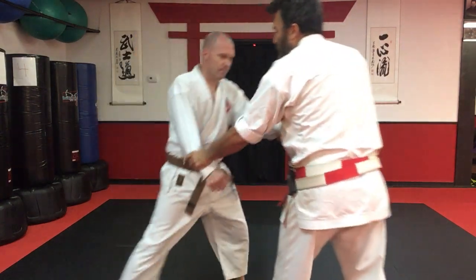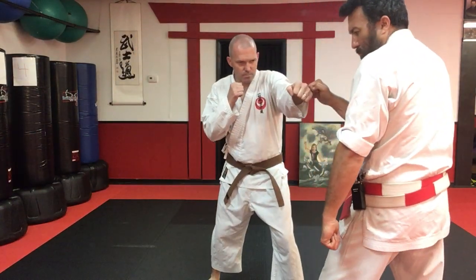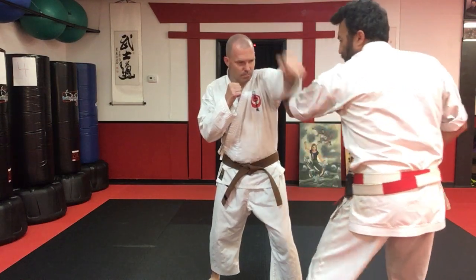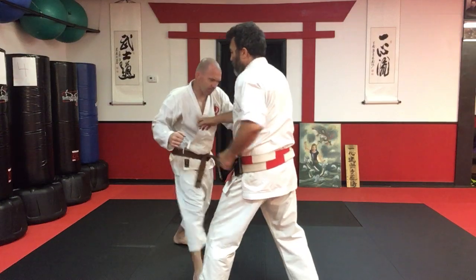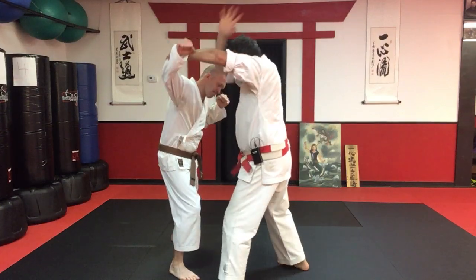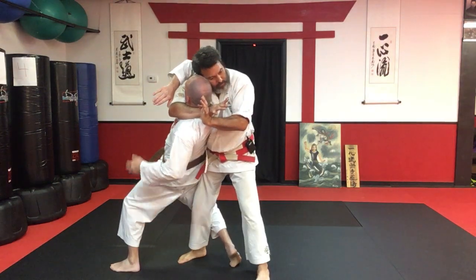Continue with the whole motion. As the opponent comes in, the kata says to come around and strike, come up and control: punch, punch, punch. We're going to control here, grip, under — and yes.